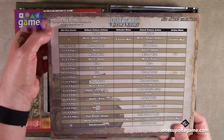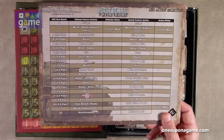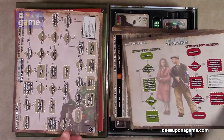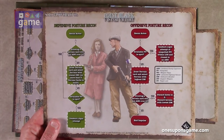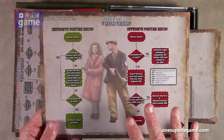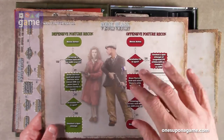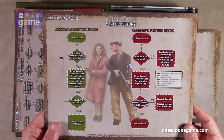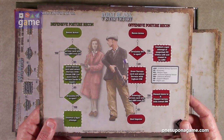And this is the 2d6 result table. Defensive posture action, defender notes, attack posture action, action notes. I do like the artwork — credits to Shane Logan. Nice subtle watercolor-y kind of feel, and then the information is bold and clear where you need to see it. So this is solo flowchart 1A, defensive posture, offensive posture for recon.